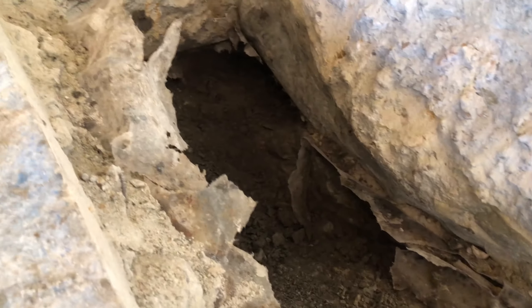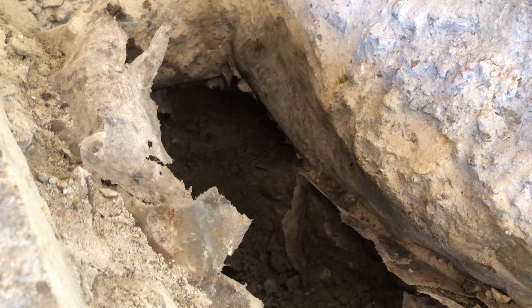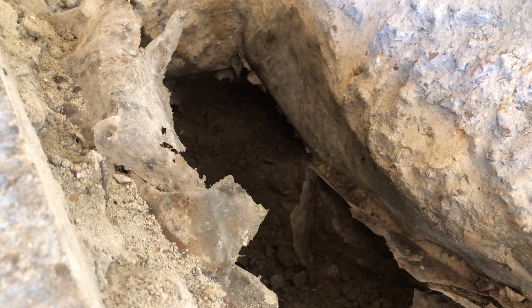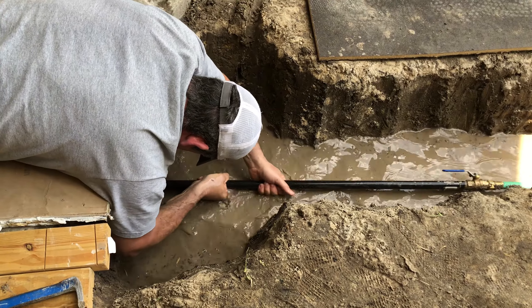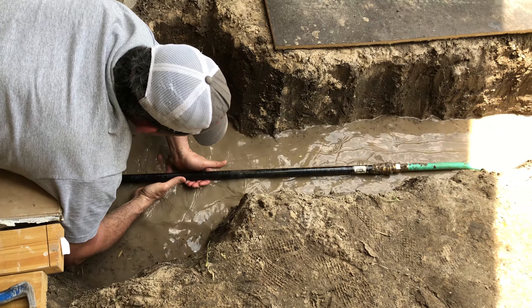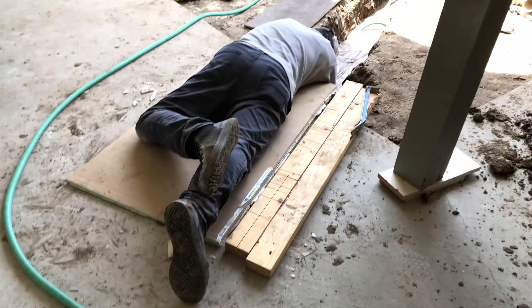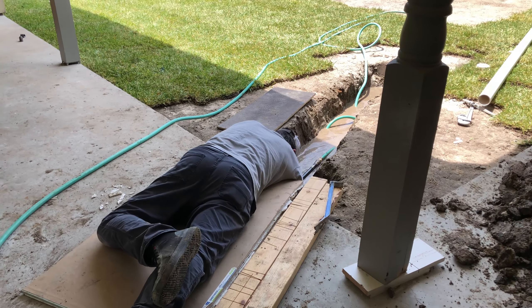We think we're almost through. We changed the angle and rerouted it — I can hear it, it's right there. I'm just waiting for a gush of water to come through. Just for some motivation, the hose is definitely in the house for sure. I can hear it. It's just a couple more inches.